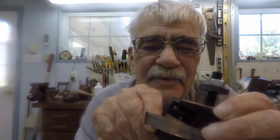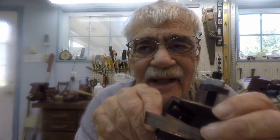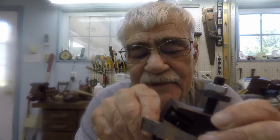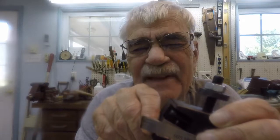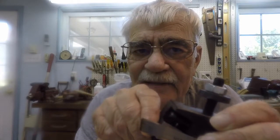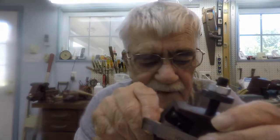Now it's nominal three-eighths. I measured it — it's about .380 instead of .375. So I'm going to part it off at about .390, giving me about 10 thousandths extra. There's a reason behind that; we'll get to that a little later. Let's go over to the lathe.